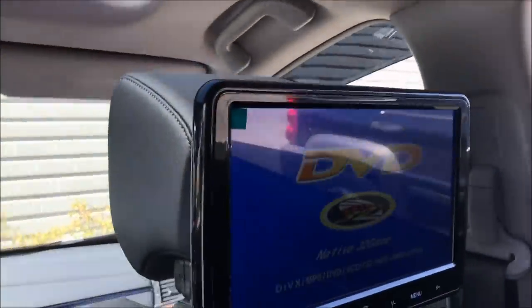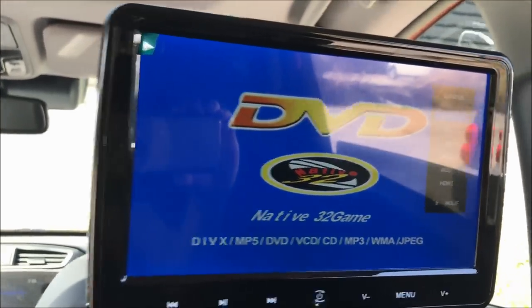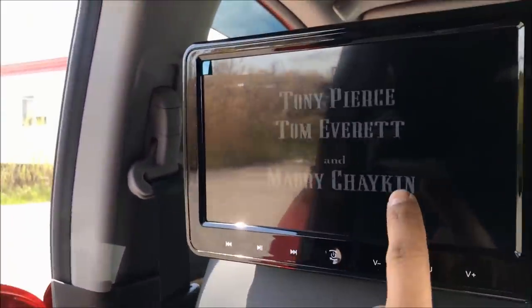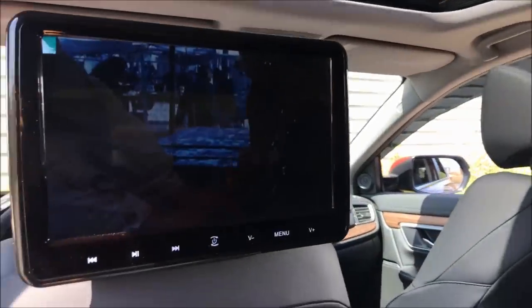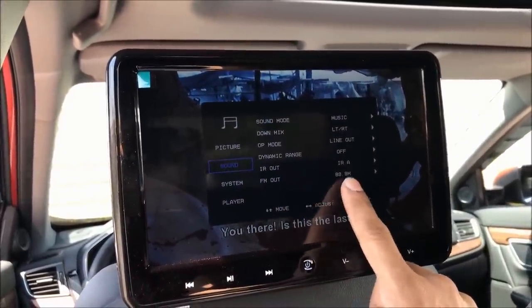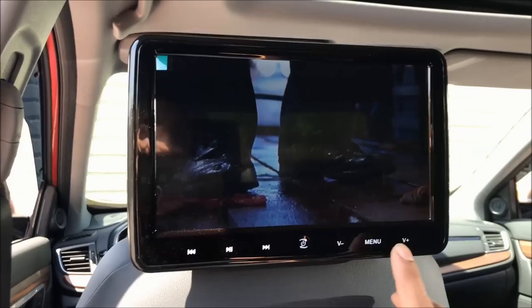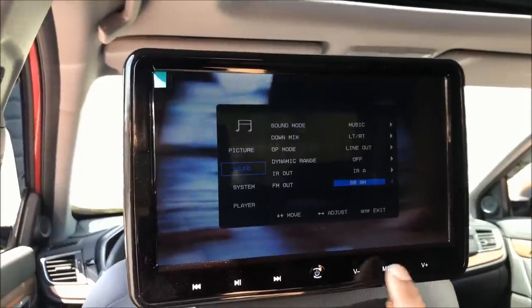On the second DVD player, go to the Source button — just tap it — and go down to AV1. Leave it on there for a couple seconds and now this DVD player is going to play what's on the main screen without physically having a DVD in it — it mirrors whatever is playing. Then if you go to Menu, Sound, and FM Out, and tune your radio to 88.9, everything playing on the main DVD player will play throughout your vehicle. If you don't want that, go to Menu, Sound, FM Out, and set it to Off.